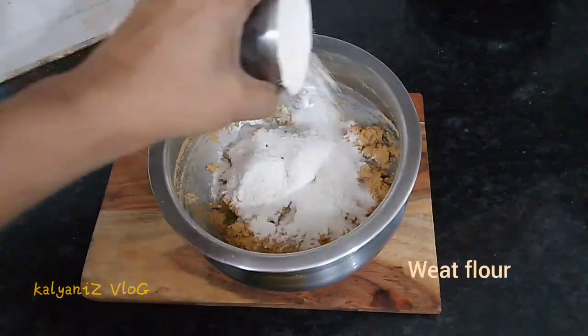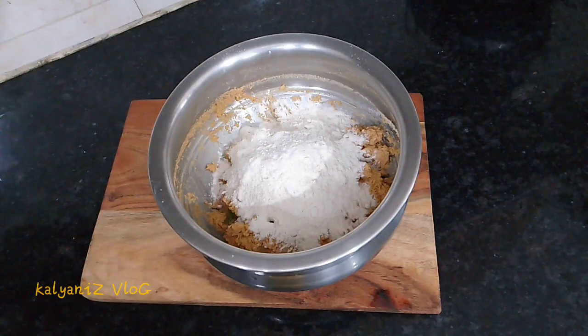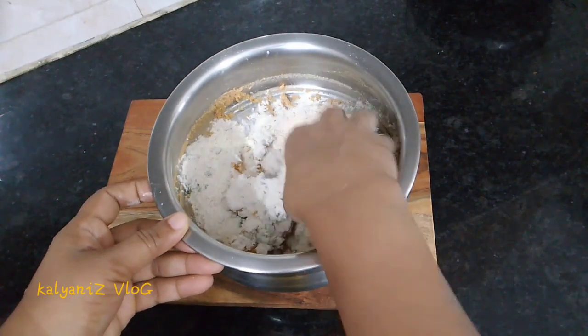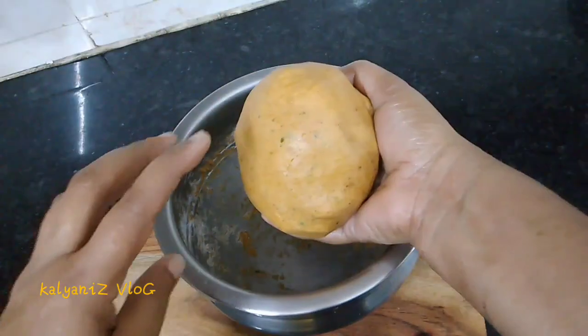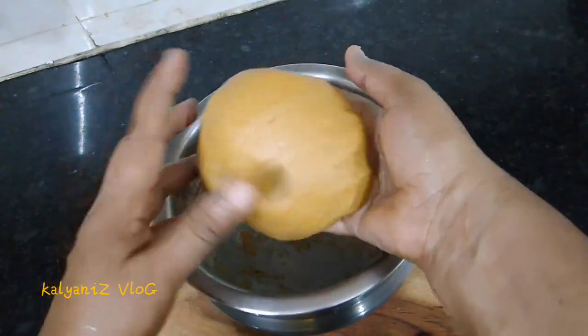Add 1 teaspoon of salt. If you want to make a bowl, the bowl is ready to make.